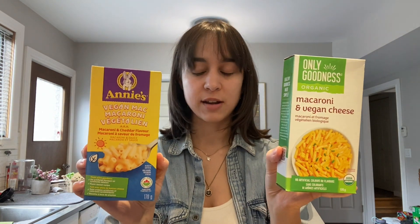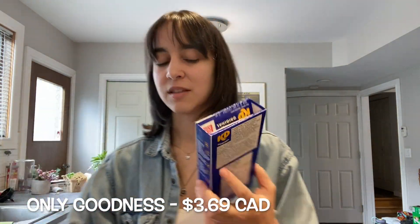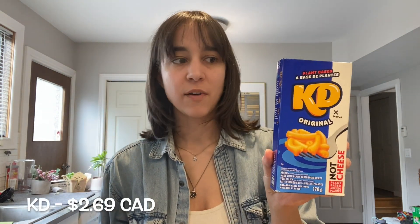I showed you before, but these are the other two I have in my cupboard right now. I think those are solid four out of five, but I would actually pick the KD next time. It's worth noting: Annie's mac and cheese is about four to five dollars Canadian unless you find it on sale, the Only Goodness one is usually three to four dollars, and I found this KD at Walmart for about $2.95. So this was actually the cheapest and the tastiest. I'd recommend trying this if you're a connoisseur of boxed vegan mac and cheese — or even just boxed mac and cheese — because it's super tasty, cheesy, and gives you all those nostalgic flavors without the animal products.